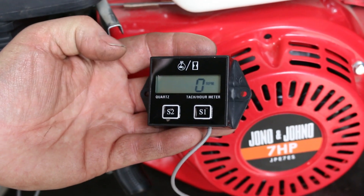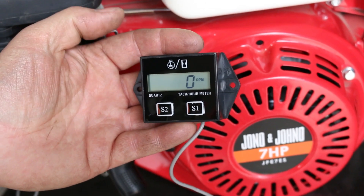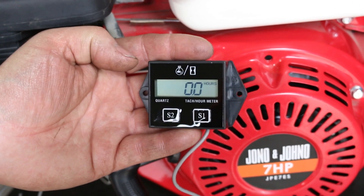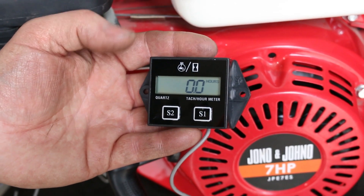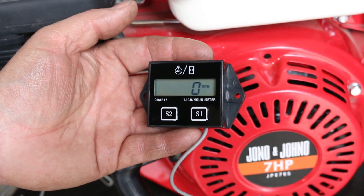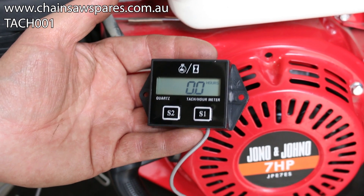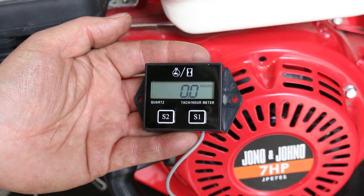With the taco it comes with some instructions. You can look at how to retrieve information like holding S2 or S1 down for four seconds to go to that mode and see what hours the engine has done. You can also hold a combination of both buttons down to retrieve different information. Have a look at the instructions, or go to chainsawspares.com.au to download them. Happy cutting!